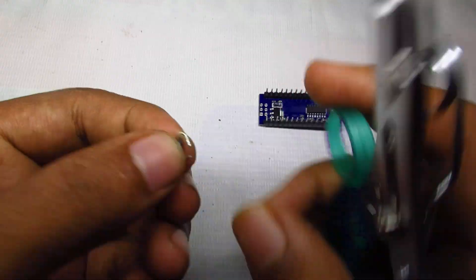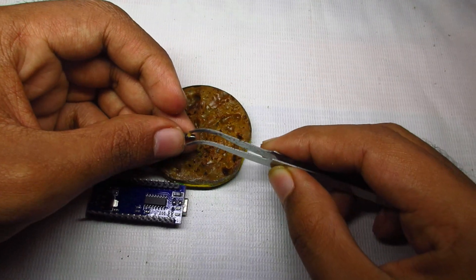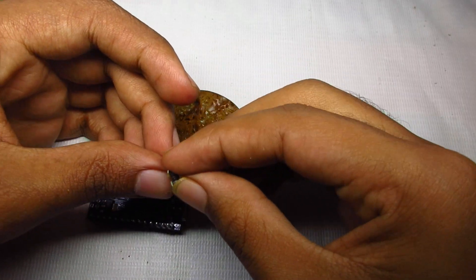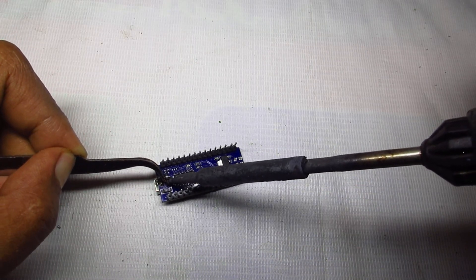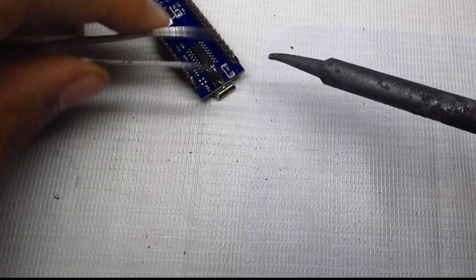We can use a wire cutter. We can use a flex and remove the impurities. We have no impurities left. We can now put the solder — I will get the solder. We have to solder it in the correct position.